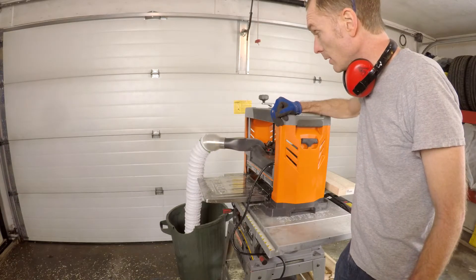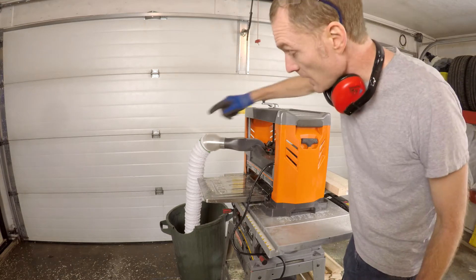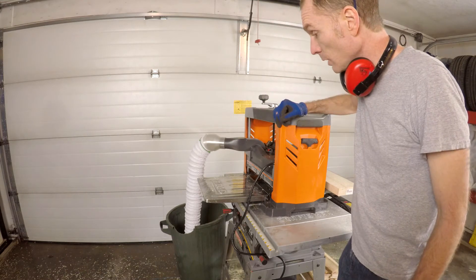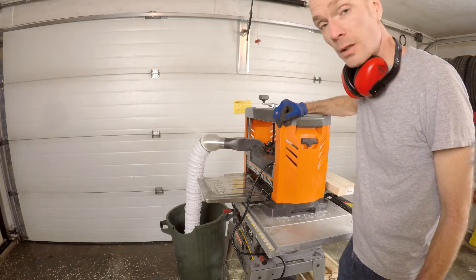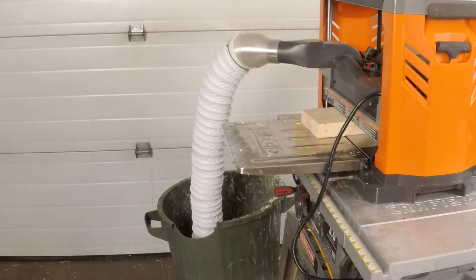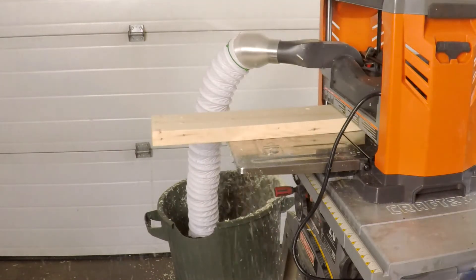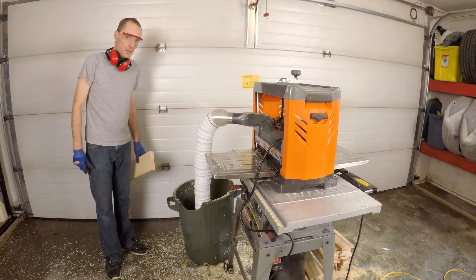We have our dust collection all connected and just hanging into the bin. Let's plug in the planer and see if it works. So in terms of a capture system, that dust was pretty successful, with the exception of all the dust coming back out of the bin.